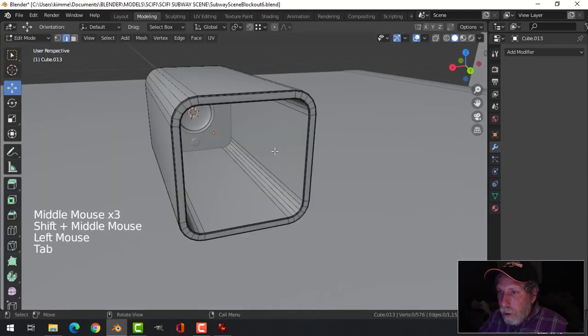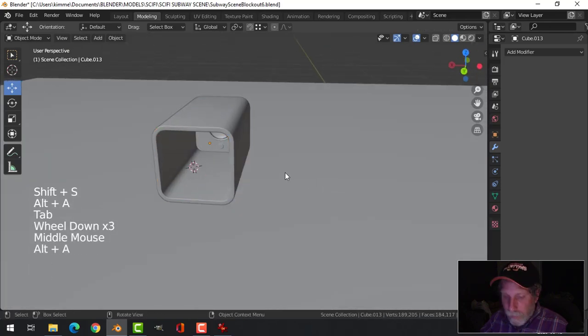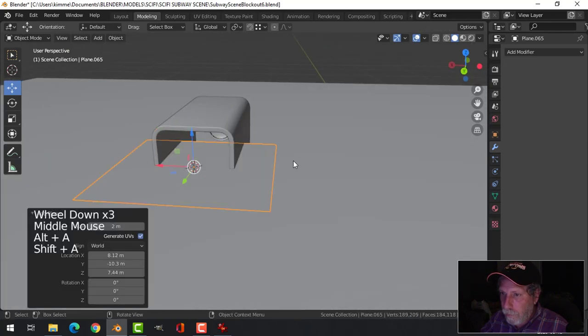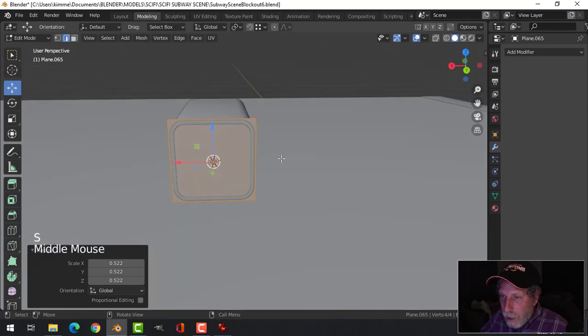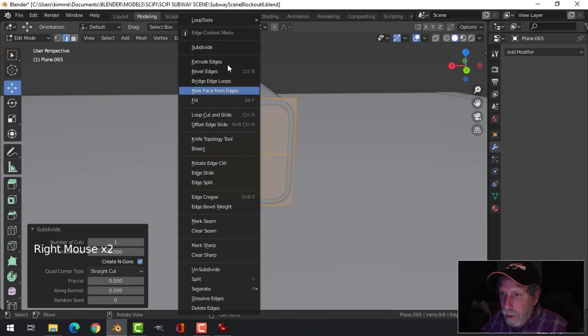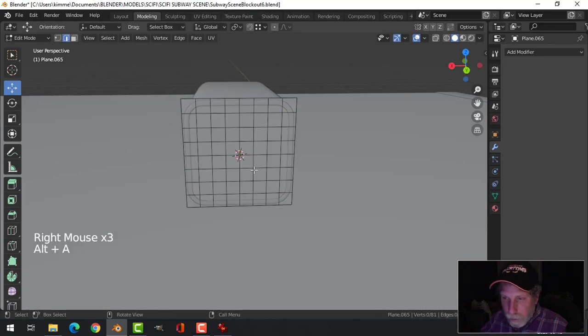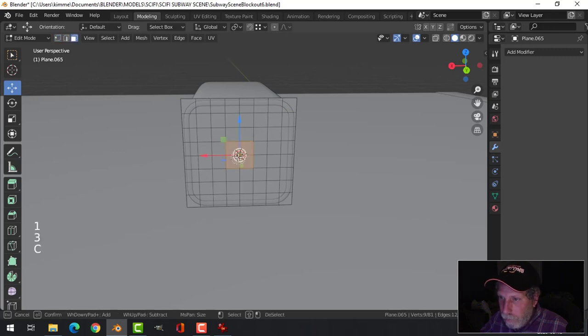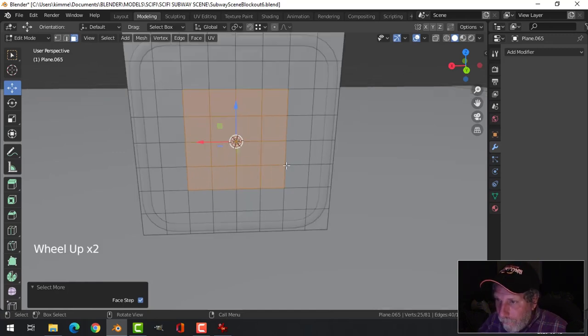The next thing I'm going to do is come to the back and select an edge there, Shift S cursor to selected. I'm going to bring another plane in there, rotate X 90 and scale it. Subdivide, subdivide, I'll subdivide one more. Then I'll make like a plug at the back there — an opening, a hole, a connection.